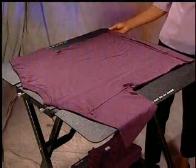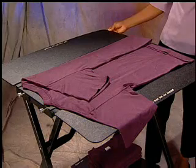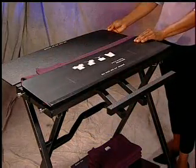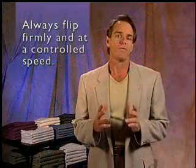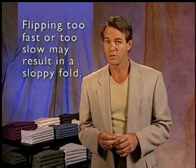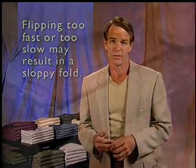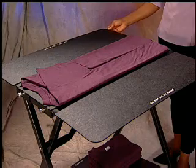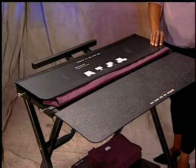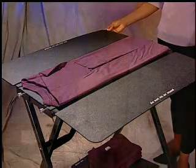This will ensure consistency in the length of the fold. The second step is to take hold of the left and right panels. Flip one of the panels over the center and then back open. Then flip the other panel over the center panel and back open. Always flip firmly and at a controlled speed. Flipping too fast or too slow may result in a sloppy fold. If the top sleeve ends up beyond the center panel edge, then flip the corresponding panel again to fold the excess sleeve back over the center.